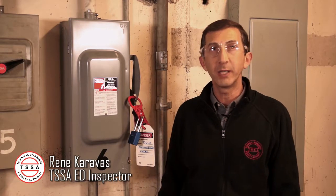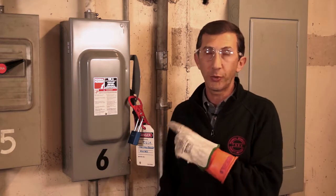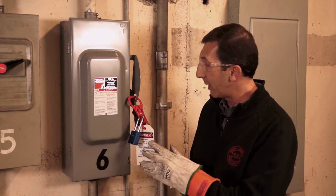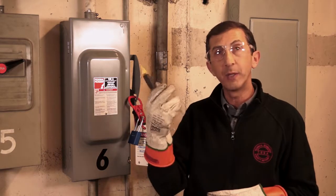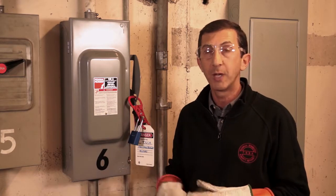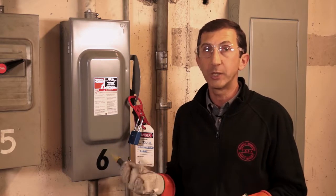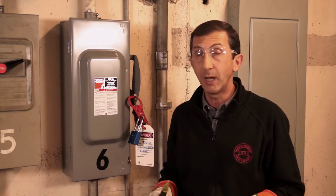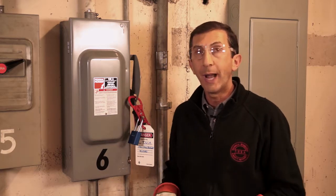Hi, I'm Rene Karavas with the TSSA's Elevating Devices Program. We're in the elevator machine room and this is the disconnect switch for the elevator that we're going to be using to access the pit. So elevator number six — I've turned off the disconnect, locked it out and tagged it, and I confirmed with the bolt probe that the power is actually off. We're going to proceed down to where the elevator is on the anchor floor, which is the second floor. We'll try putting some calves in to make sure that the elevator cannot move and then we'll go down to the bottom floor and access the elevator pit.